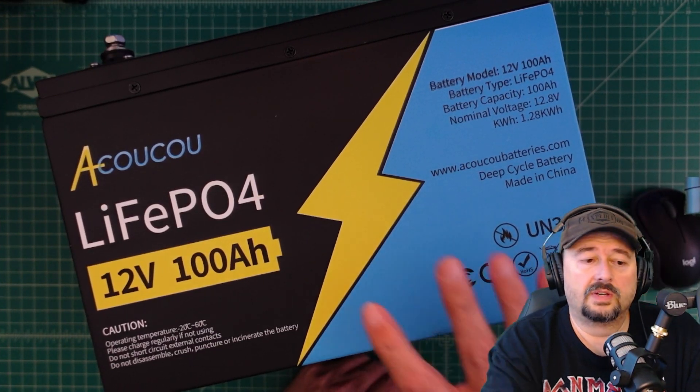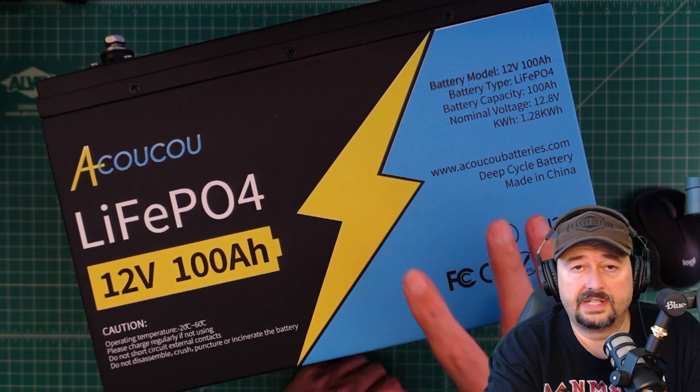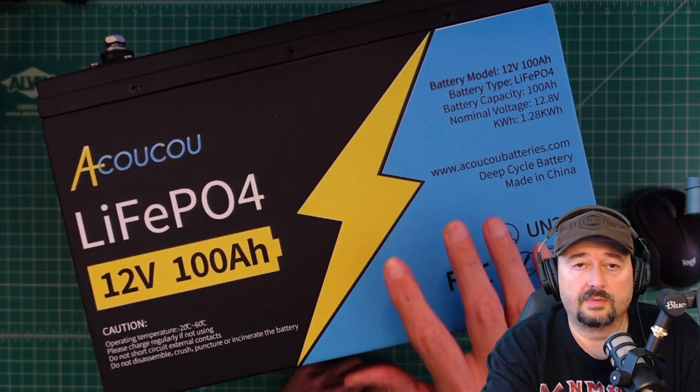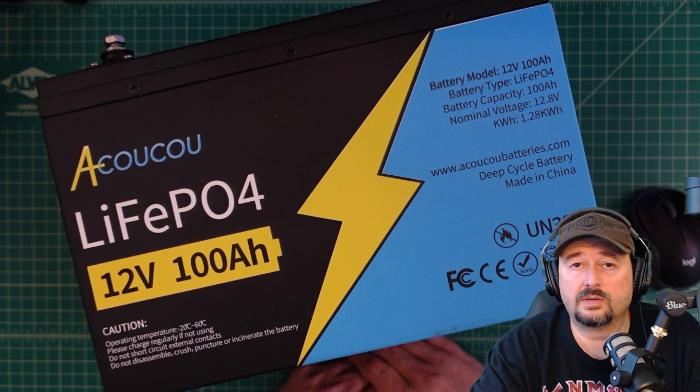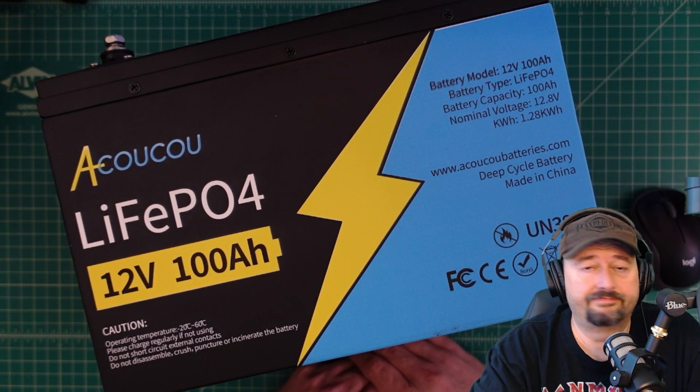That's going to wrap up this video. Thanks to Akuku for sending this battery for my consideration, and thanks to everybody for watching. If you have any questions, comments, suggestions, or recommendations, go ahead and post them below and I'll do my best to respond.